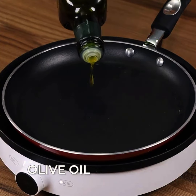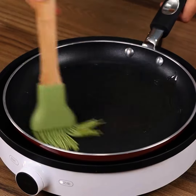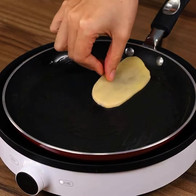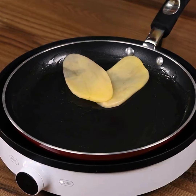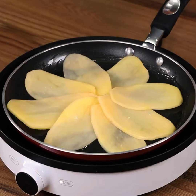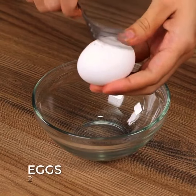Now in a pan on medium heat, drizzle olive oil and spread it. Then carefully add the potato slices. This is a super delicious, easy 3-ingredient recipe — try it at home. Cover the pan and let it cook.